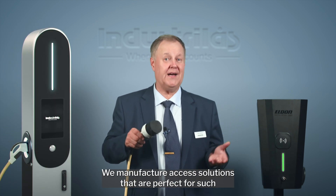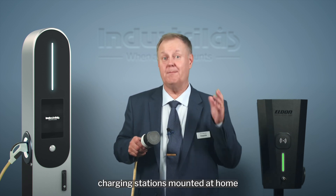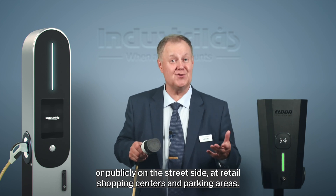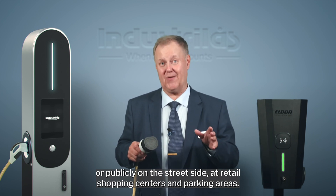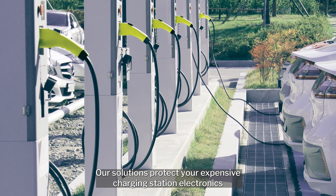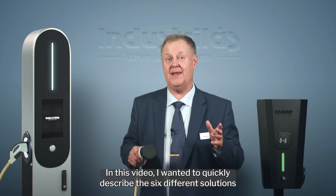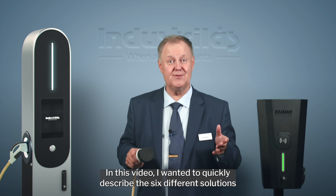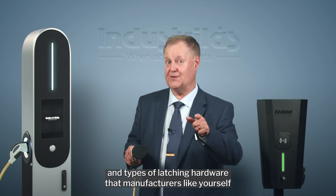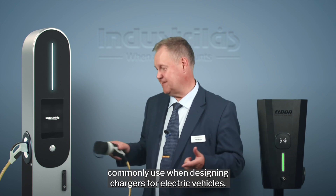We manufacture access solutions that are perfect for charging stations mounted at home or publicly on the street side, at retail shopping centers and parking areas. Our solutions protect your expensive charging station electronics against weather and vandalism. In this video, I wanted to quickly describe the six different solutions and types of latching hardware that manufacturers like yourself commonly use when designing chargers for electric vehicles.